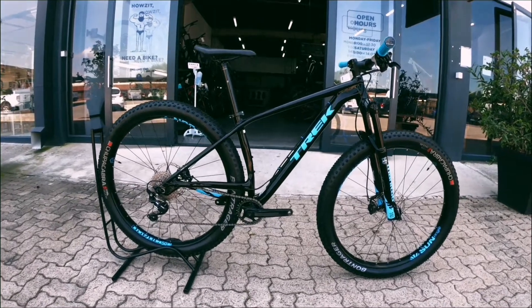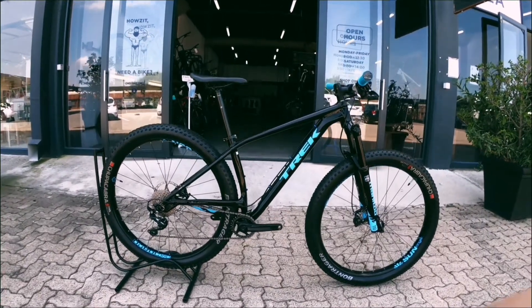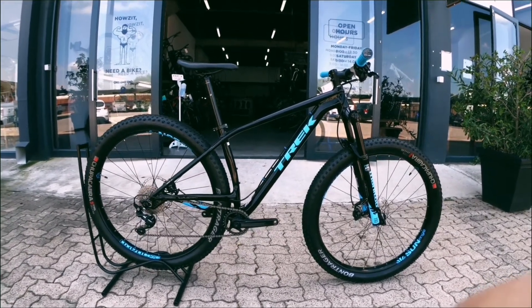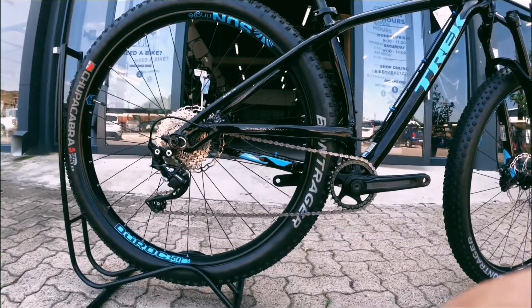Hello guys and welcome to the channel, welcome to Bike Market. Today I've got a Trek Stash - it's a boost, running a 29x3 at the back, so it's a lot bigger than say a 2.3 or 2.4. Definitely a boost, almost a bit of a fat bike but not quite.